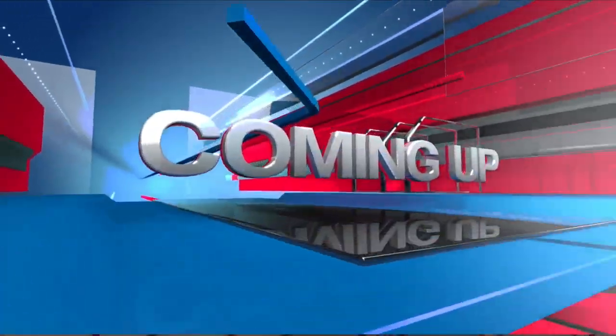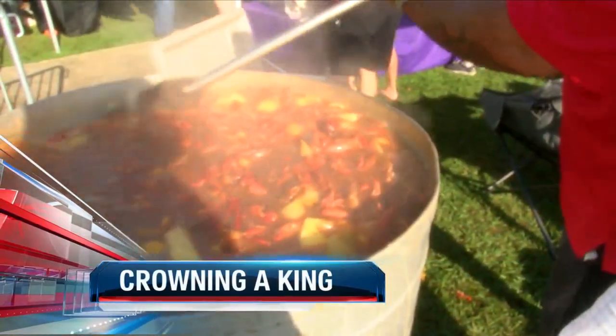Red beans and rice enchiladas — we love having Chef Gay on in the morning. We're going to eat some enchiladas and take a quick break. But first, coming up: crowning a king — the title of Crawfish King is on.